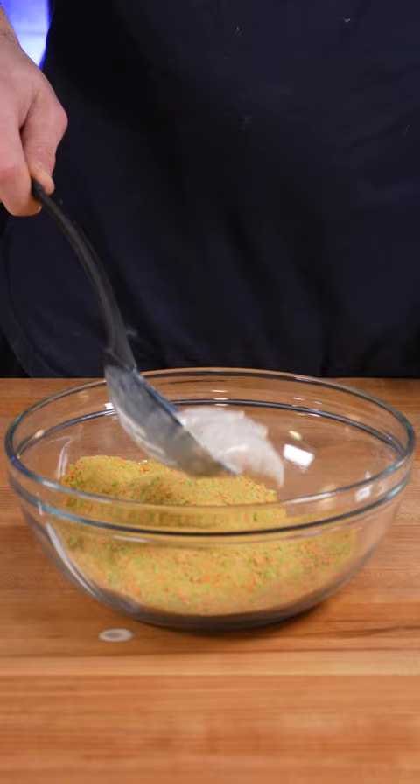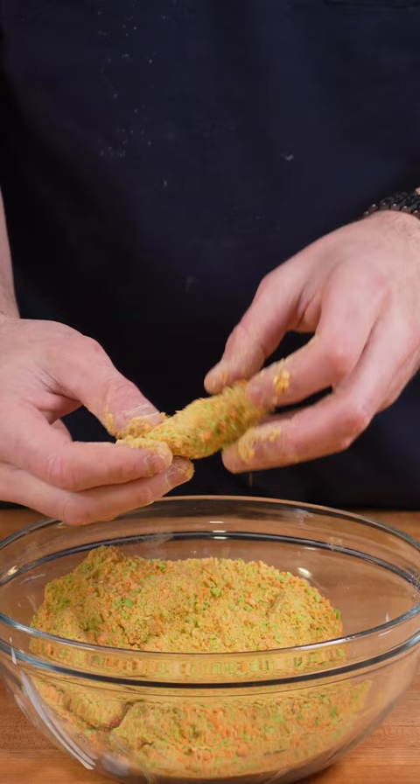Then working in batches, bring the apples over to the air fryer and fry at 400 degrees for eight minutes. Then you can cover them in caramel sauce or dip them in caramel sauce.